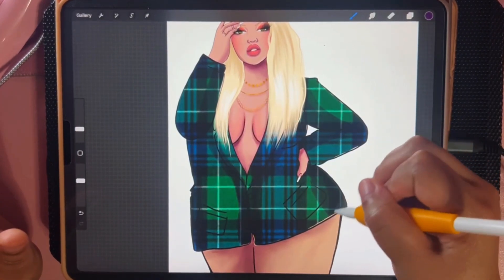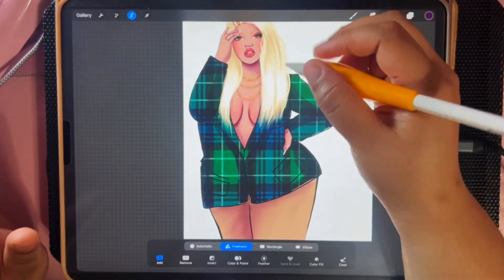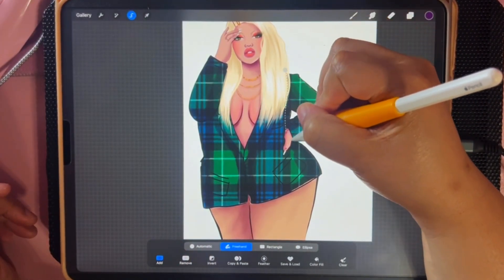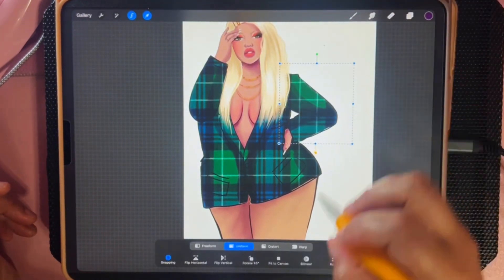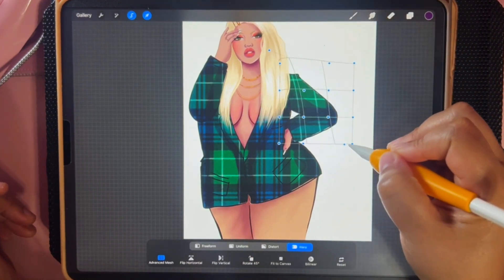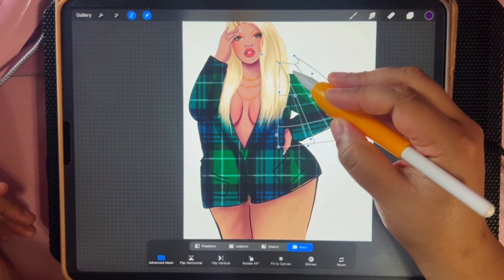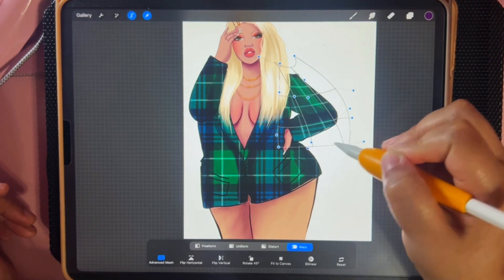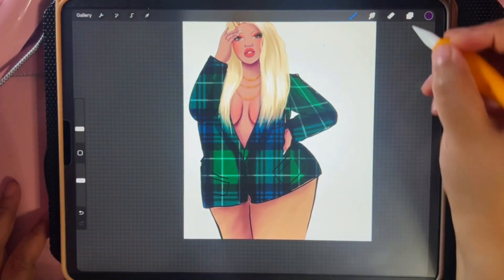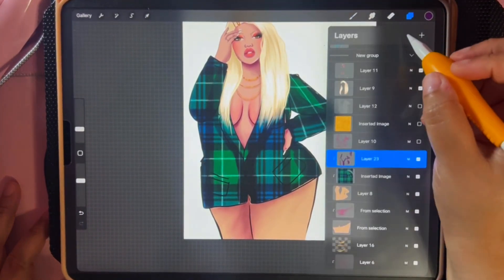You can also manipulate it further — you can go back to the original layer and select an area. If I don't like how it's lining up, I'll select the area and go to Warp, and you can manipulate it to make it look more natural. The possibilities are endless. Then I'll go back to my shading, making sure I'm getting where the light is hitting it, and fill in any gaps that are missing.